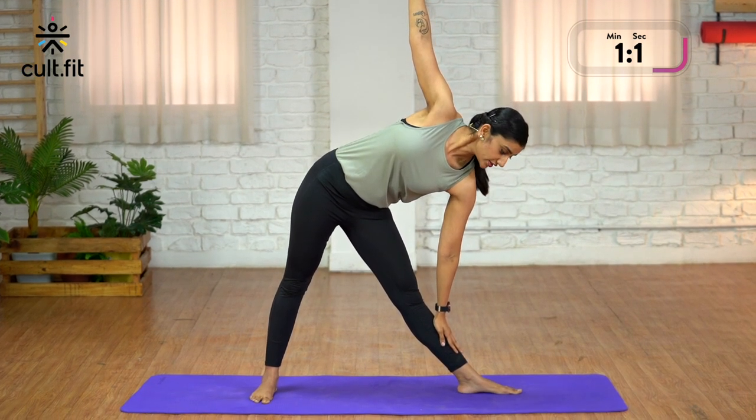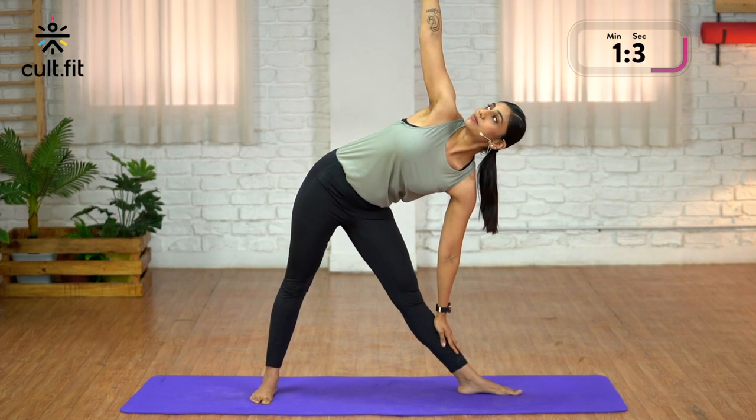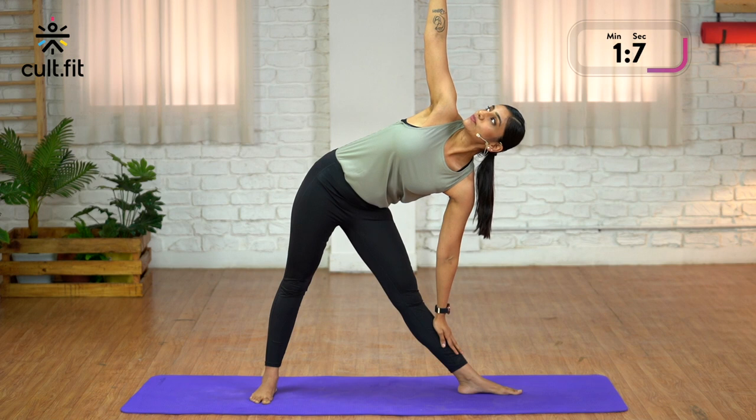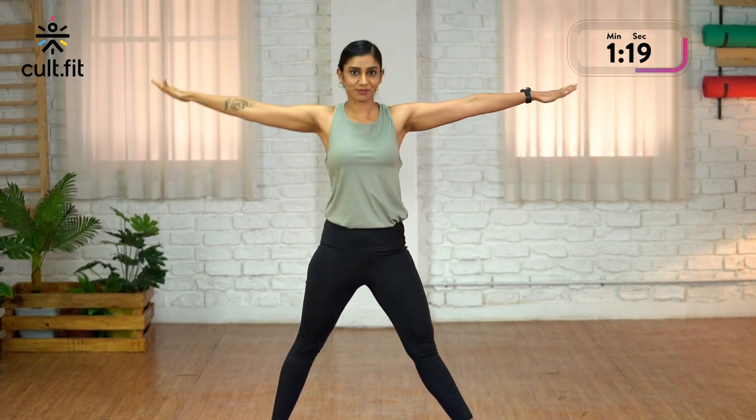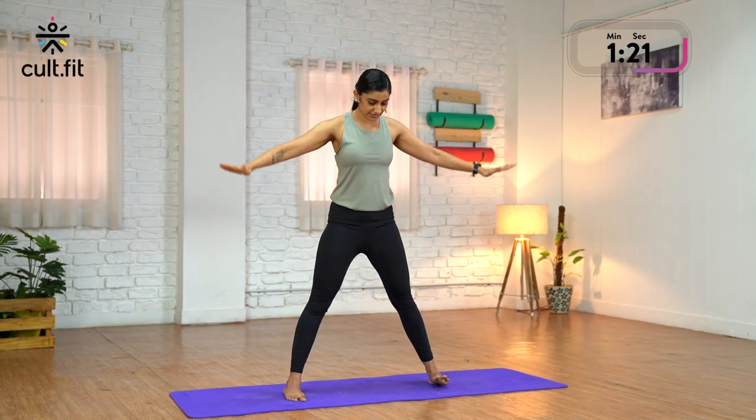If your neck hurts, look sideways or down. Keep your arms active, both your legs straight. Hold for 5 counts. As you inhale, come up. Exhale, release your arms. Turn your toes.